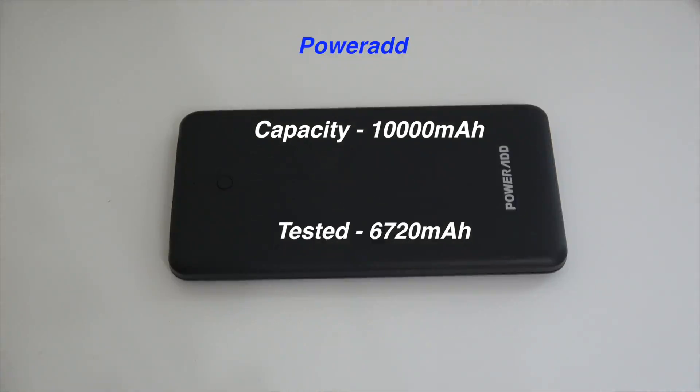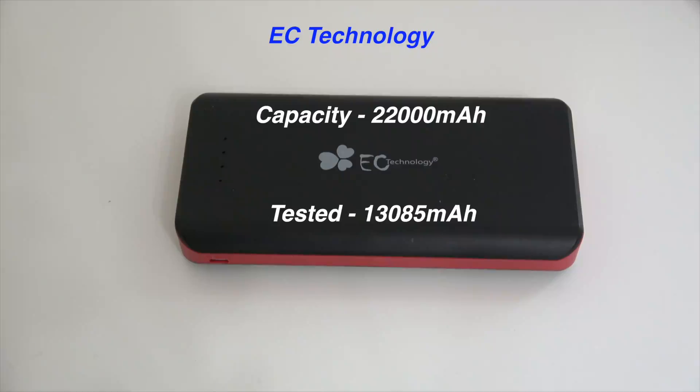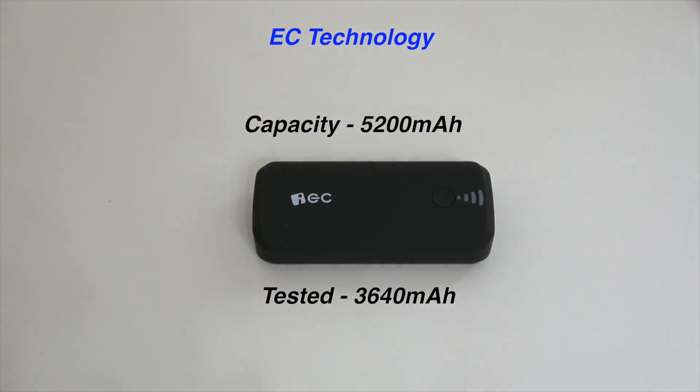The next one was a 12,000 milliamp PowerAdd power bank, and out of that I was only able to get about 6,100 milliamps — an even bigger loss. The next one is a 22,000 milliamp EA Technology power bank, and out of that I was only able to get about 13,000 milliamps, so yet another big loss.